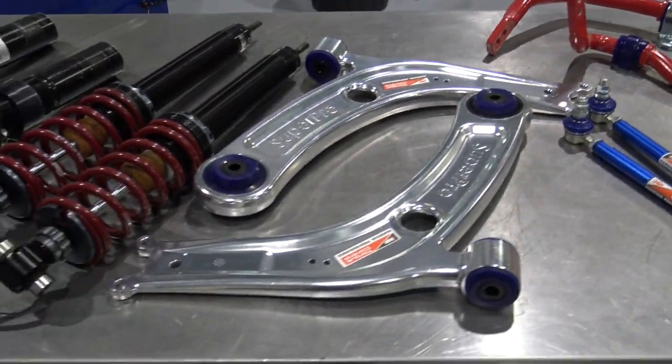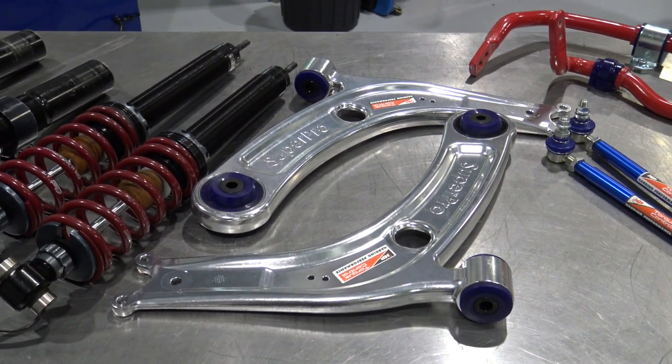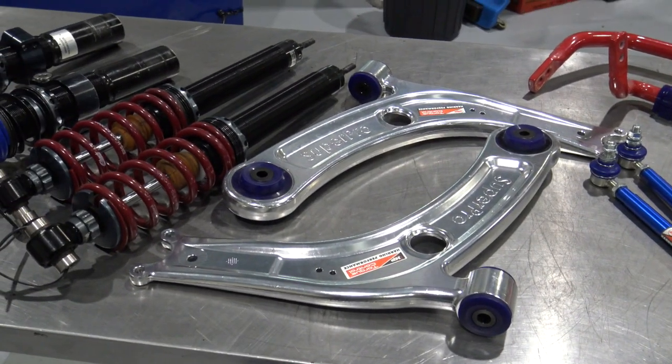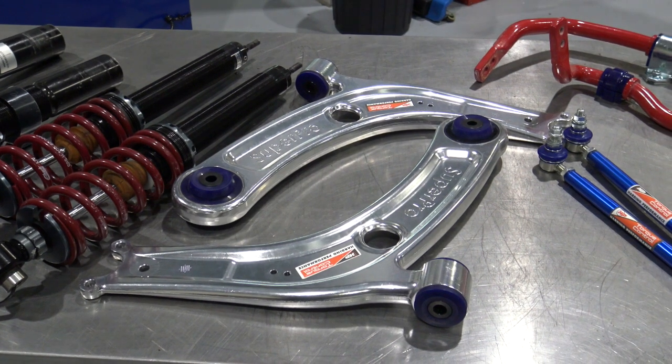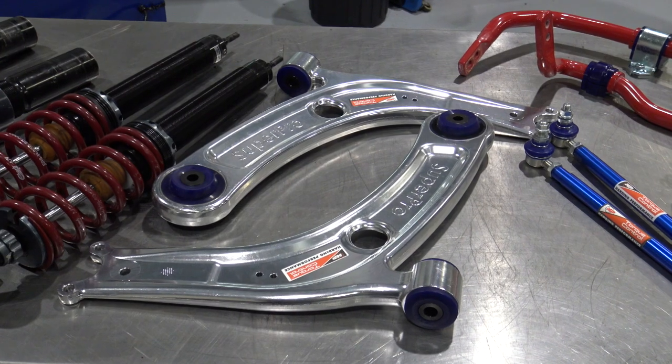Here we have our Harding Performance Torque Control Arms, developed in conjunction with Super Pro. We've been on board with these since day one. There's a lot of extra caster in here and a little extra camber. They really tighten up the chassis as well with the new bushings.